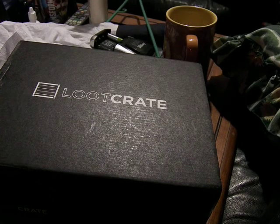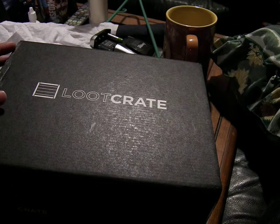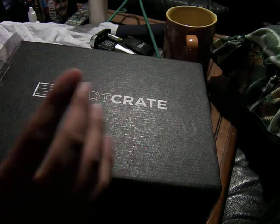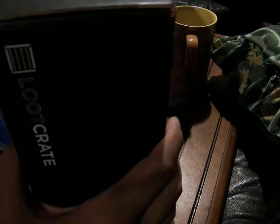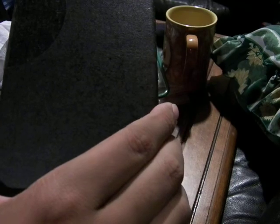This is MofoSida and today we are looking at this month's Loot Crate. This is May 2015 and the theme is Unite. I'm looking forward to this because this has Marvel and Power Rangers in it along with some other shows that I really like. Opening this up,